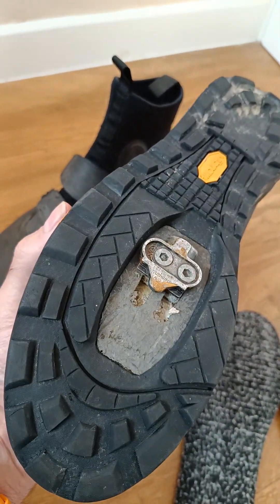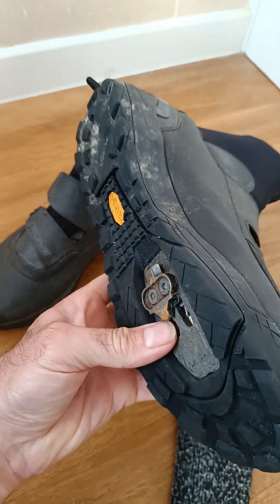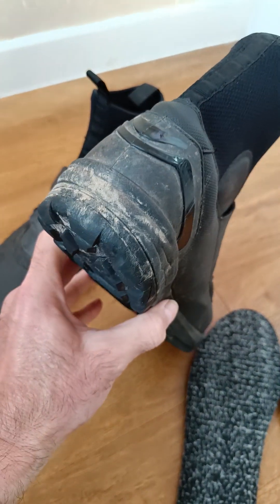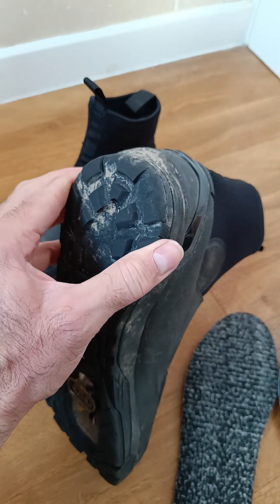Walking in these is very, very nice. It's a semi-stiff sole with some flex within the midsole, which I would say is perfect. The grip is absolutely brilliant.